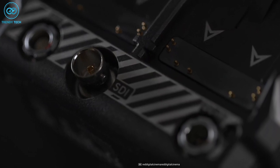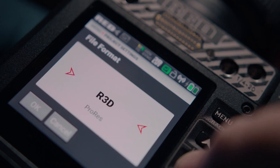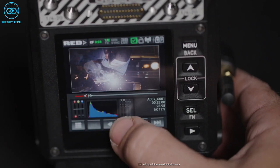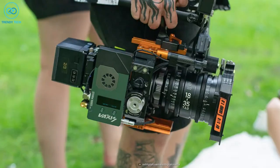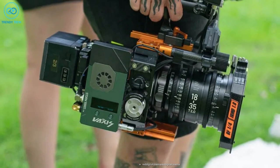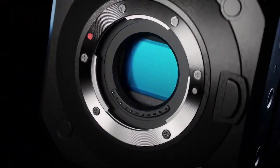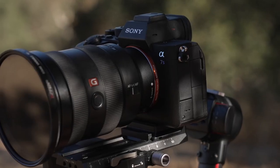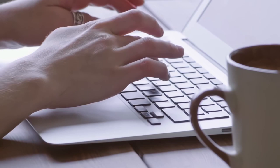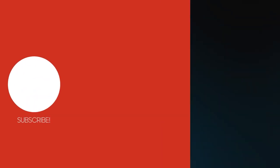Moreover, the RED Komodo has a variety of connectivity options including USB-C and Ethernet, making it easy to connect to external monitors and other devices. If you're in the market for a new cinema camera that will give you top-notch performance, the RED Komodo is definitely worth considering. So these were our 5 best affordable Netflix cameras. Share your thoughts in the comment section down below.